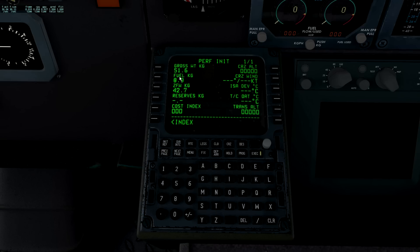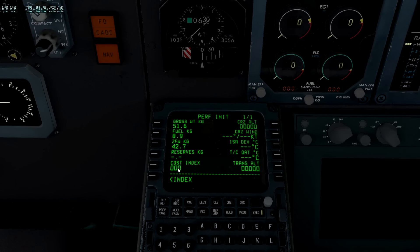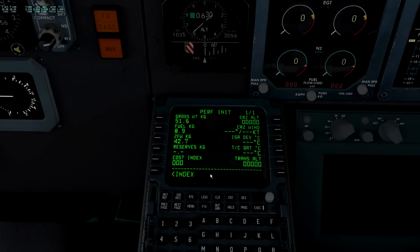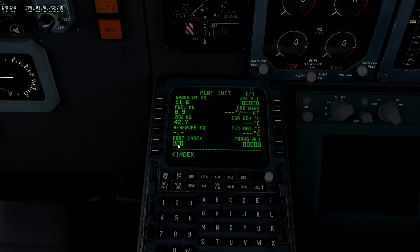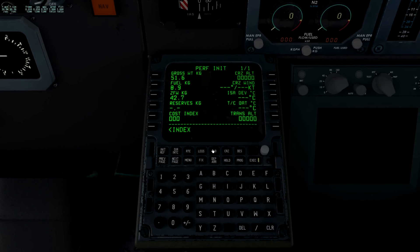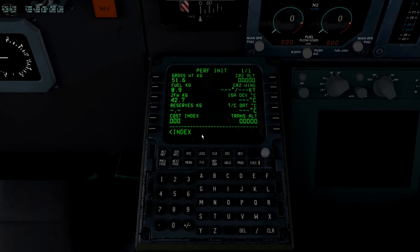Those familiar with the Boeing FMS will be familiar with the route pages. On the PERF INIT page, you just click the buttons for gross weight, fuel, and zero fuel weight - it populates the screen. Cruise altitude and transition altitude you put in yourself, plus the cost index. The cost index is a combination of speed and efficiency - higher cost index means more fuel burn but faster speed. I found putting 700 in took me to within five or ten knots of Vne, whereas 200 crawled along. Have a fiddle as we're burning virtual fuel - it does make a big difference to speed.